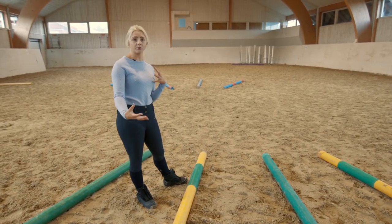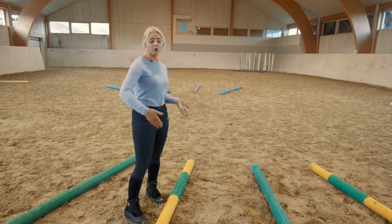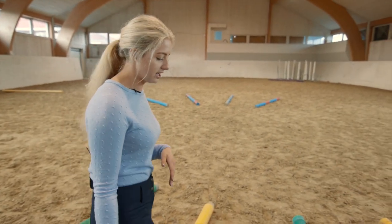You have the option to decide whether you want to ride them longer or shorter — it's completely up to the rider, which gives you great flexibility if you're here on your own. You don't have to have someone moving the poles around. Normally I just stick with the middle section.